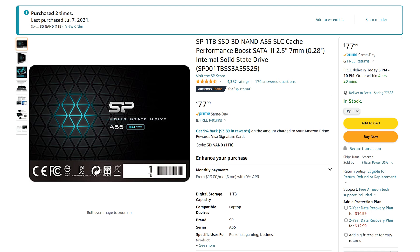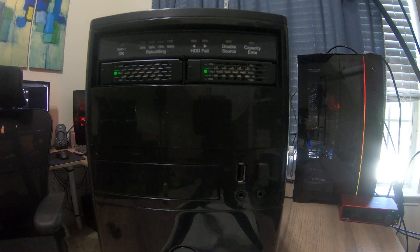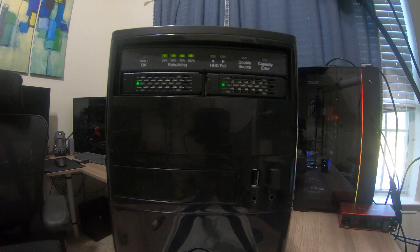On the instructions, they say rebuild time will take about 10 minutes per 100 gigabytes. I'm using two one-terabyte Silicon Power SSDs. You'd think 10 minutes per 100 gigabytes on a one-terabyte drive would take roughly an hour and a half to two hours - but it actually took over five hours to completely rebuild. I think IcyDock is being a little ambitious with their rebuild time estimates.